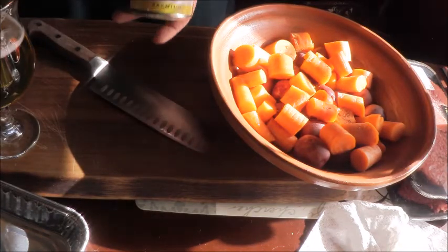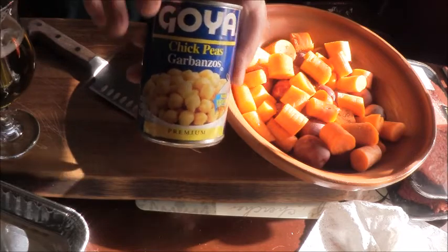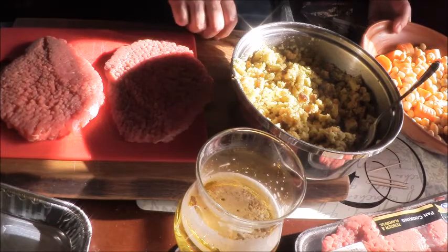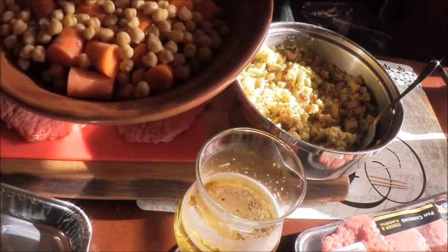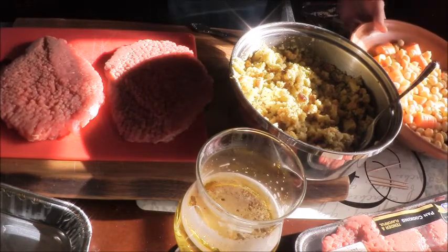Now we're going to drain and rinse a can of garbanzo beans and then put those in there too. So we put our drained and rinsed chickpeas into the bottom of the tagine and removed all the skins that came off when we rinsed.